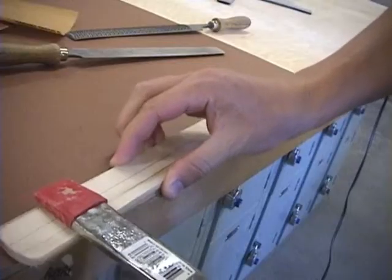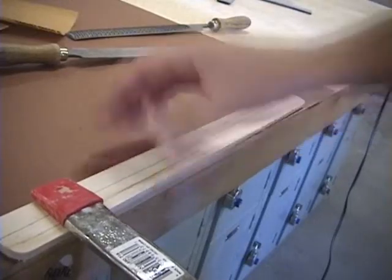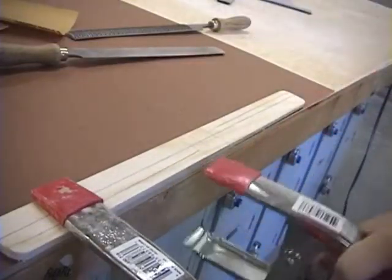To start out, you want to clamp the boomerang to the table — right on the edge of the table — so that you're not going to file the actual table itself.